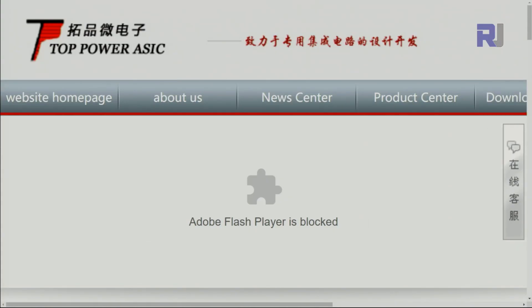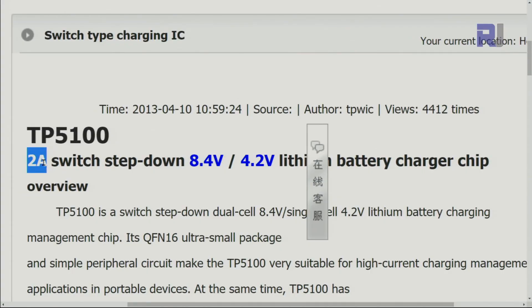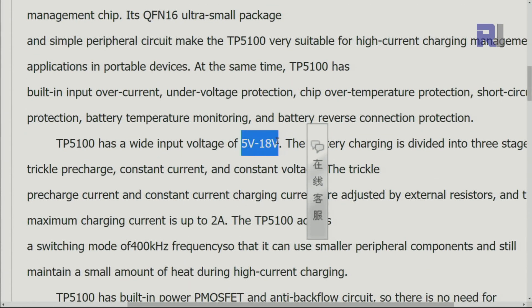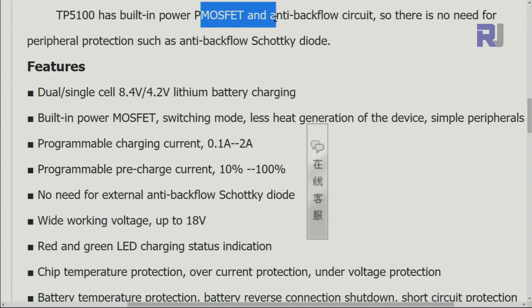Looking at the datasheet via Google Translate: the maximum rated current is 2 amperes, which I will test. For two cells, the output voltage is 8.4 volts; for one cell it is 4.2 volts for a lithium battery. The input voltage is rated 5 to 18 volts for the chip, but 5 to 15 volts on the module. The switching frequency is 400 kHz — this is the frequency at which the internal converter steps the voltage down.